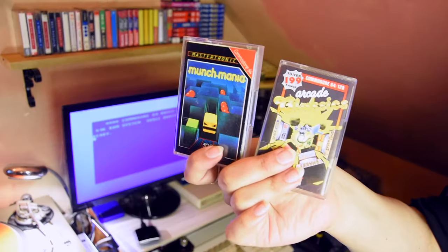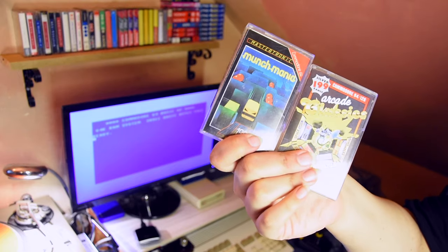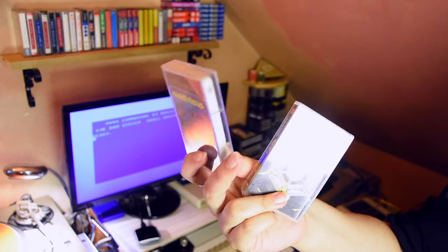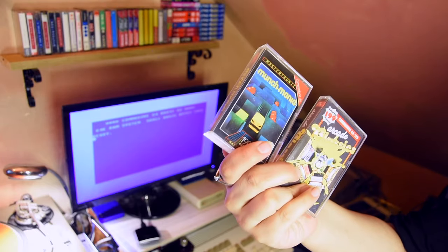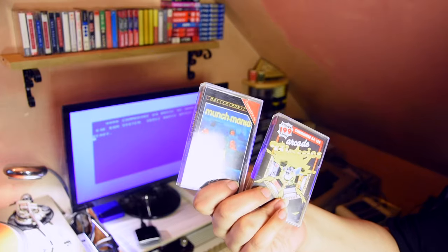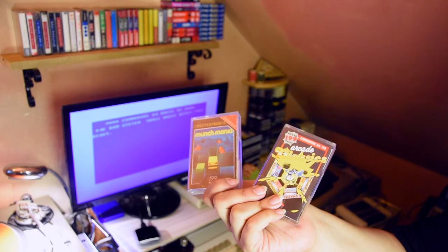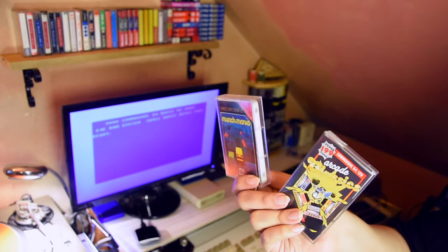I'm going to test something — there are two games here, nothing special. But no matter what I did with these two games, they just wouldn't load. Arcade Classics would get a tape error and Munch Mania just would not work. I even tried downloading the TAP files and putting them onto another tape, and still got the exact same error.